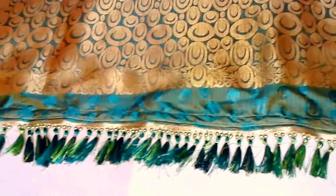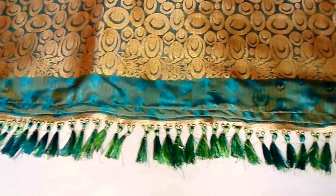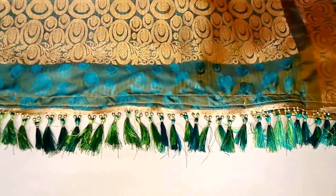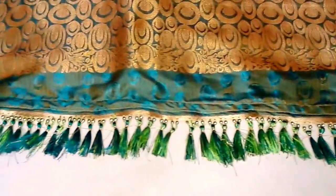Hi viewers, in my earlier post you have seen readymade lace dazzle. Now in this video we will be showing you the sari — how it will be looking after stitching lace dazzle to it.